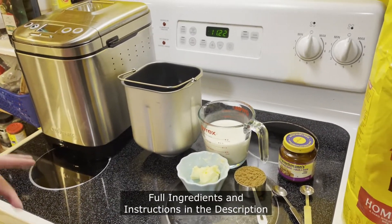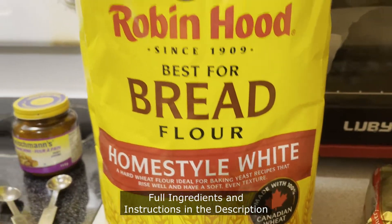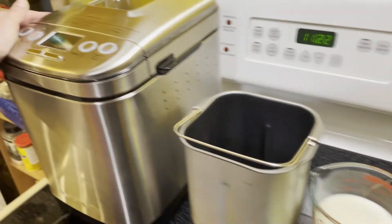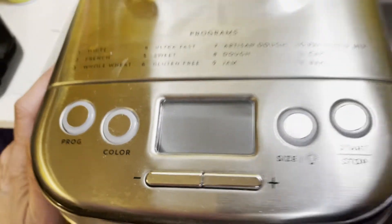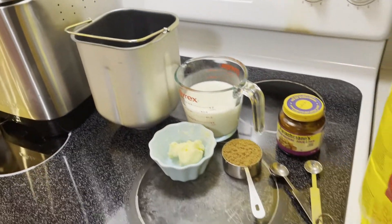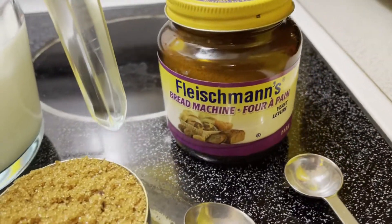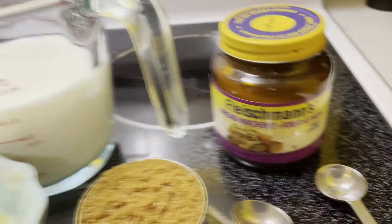Tonight I'm going to be making a multigrain bread in our bread maker. As you guys know if you watch Vic BC Live, we're both not feeling great but we decided to get some bread going.